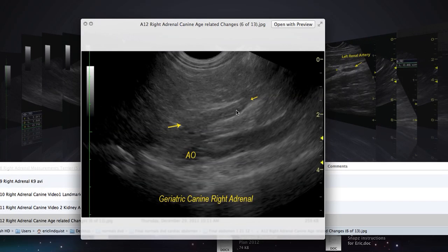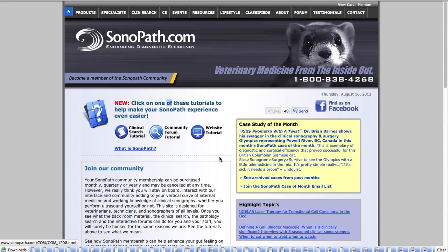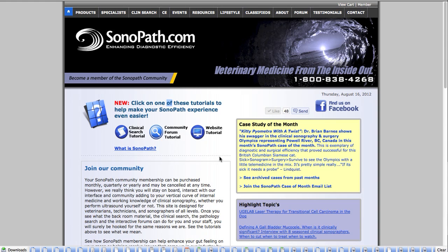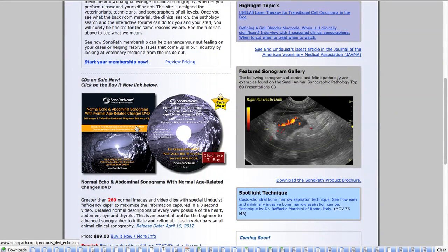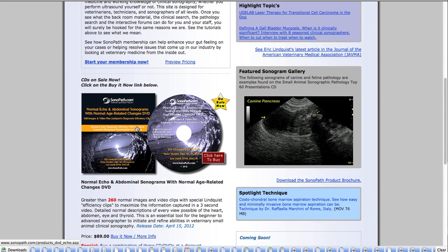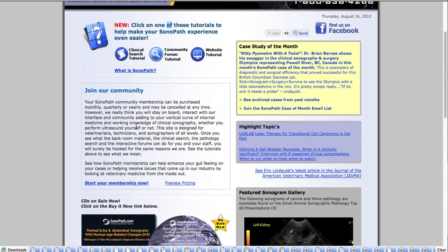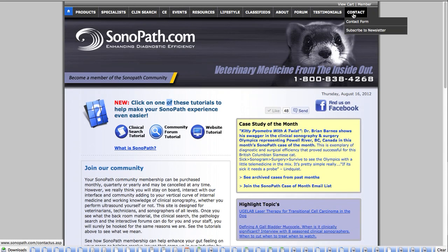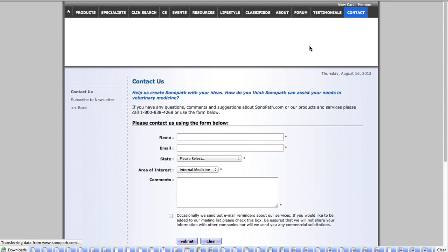Geriatric adrenal glands can get some echogenic remodeling and changes as well. So again, this is Sonopath.com and I hope you enjoyed our little tour through how to obtain solid images of adrenal glands in dogs and cats. Have a great day and I hope you take a look at what we have to offer at Sonopath.com — this is the DVD these images were taken from, demonstrating all the different maneuvers for echo, abdomen, thyroid, and eye, with efficiency clips included. Go to Sonopath.com, take a look at the tutorials, and if you have any questions just email us at info@sonopath.com or go to contact us and we will answer any questions you may have.